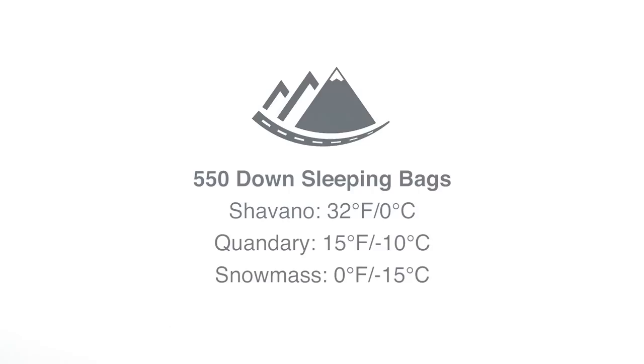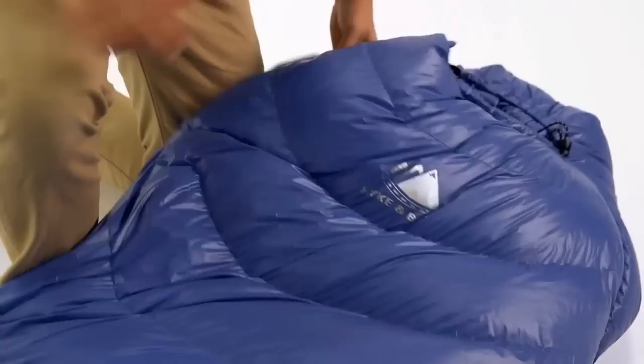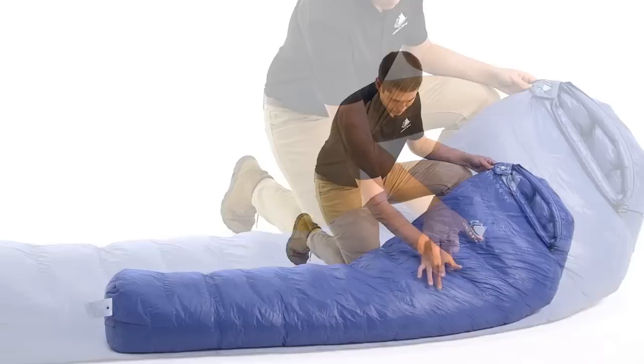This is our 550 fill power down sleeping bag series. We offer this bag in our Chévono 32-degree, Quandary 15-degree, and Snowmass 0-degree Fahrenheit models in many colors. It is a streamlined design with horizontal baffles to facilitate even temperature distribution from side to side and head to toe.